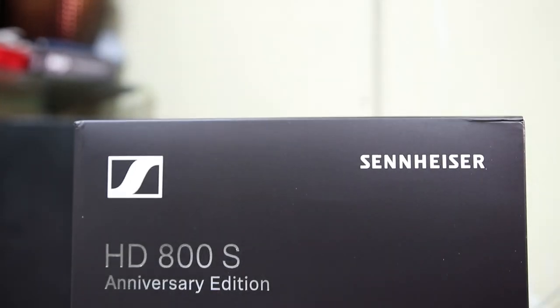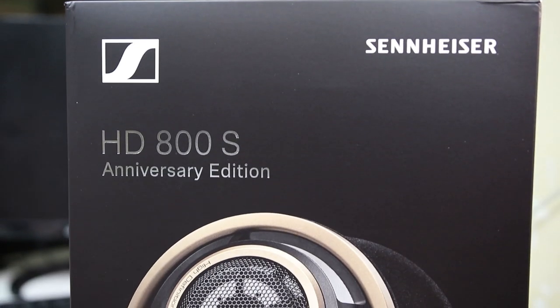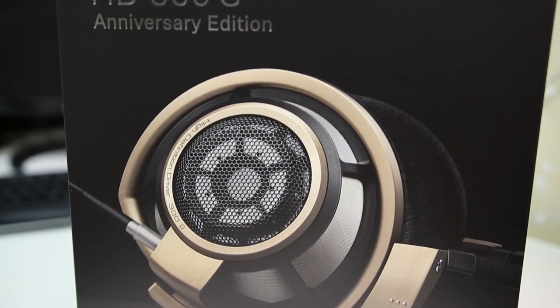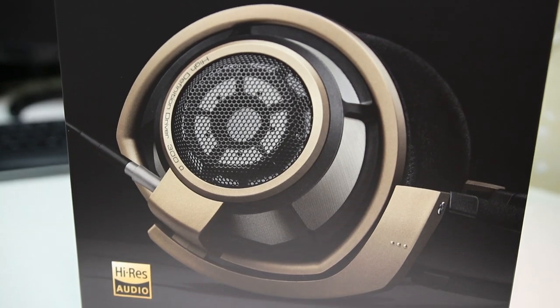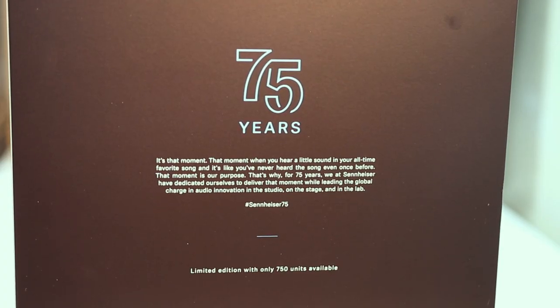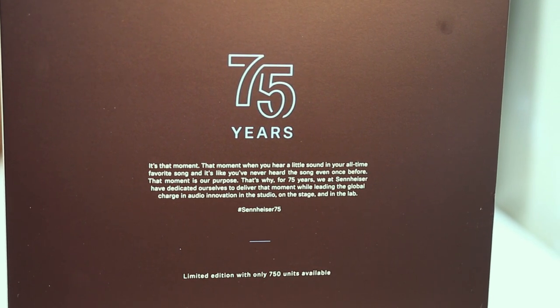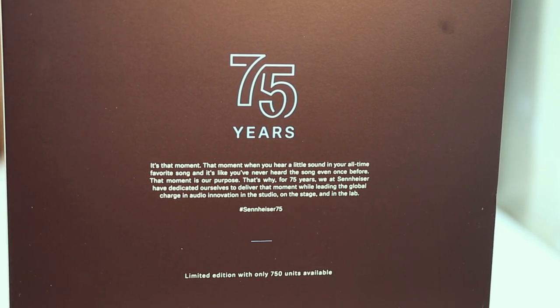The box here looks nearly identical to that of the standard HD800S, with the name of the brand, the model, and the logo on the front. The exception being that the picture here demonstrates the new gold finish on and around the open back earcups. There's also a commemorative 75th anniversary blurb on the reverse side, with a bit of history and a guarantee of an exceptional audio experience.